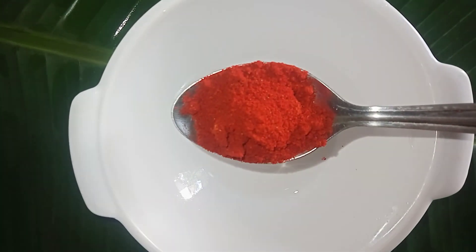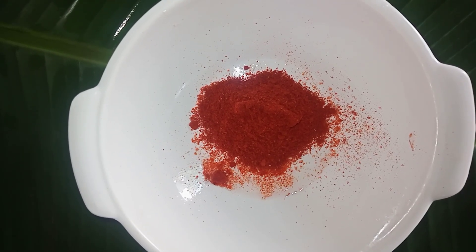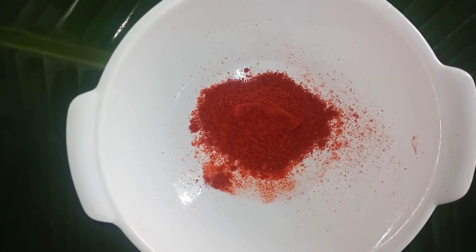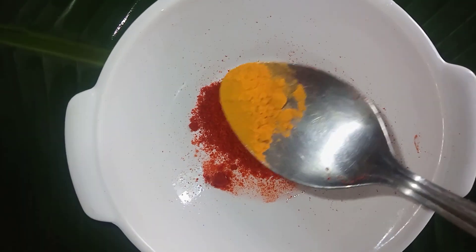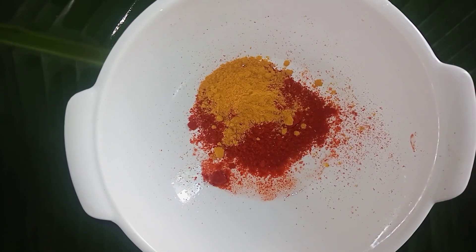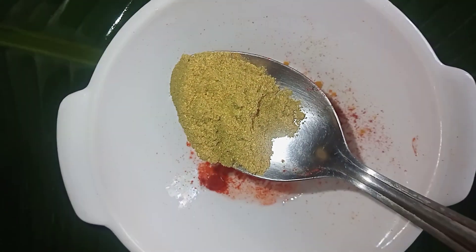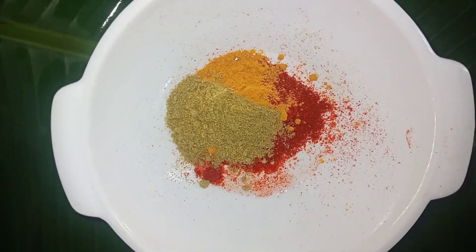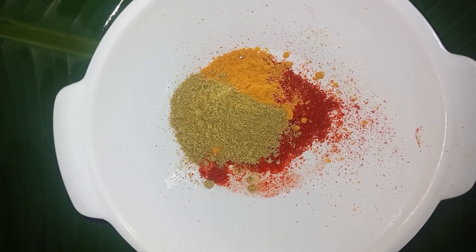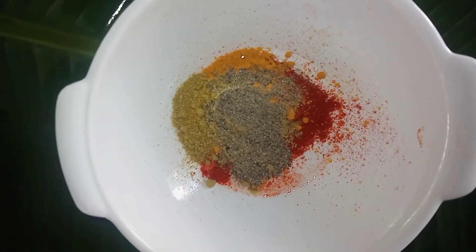Second step: prepare the marinade dish. Add 1 tablespoon of the sauce. If you have a lot of sauce, you can adjust accordingly. Add 1 tablespoon of sauce to the fish.